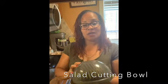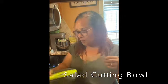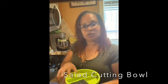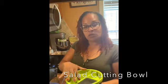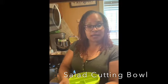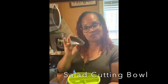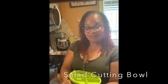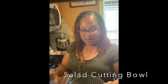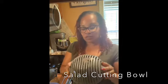It also comes with a great bowl that you can use for storing. Here it has little compartments for your salad, so if you have anything extra to put in your salad or leftovers, you can use these compartments as well as for dressing. And it also has a great cutting tool here that I'll show you in just a moment.